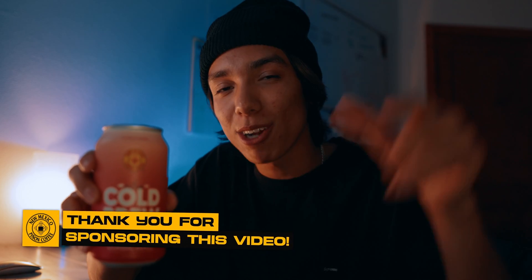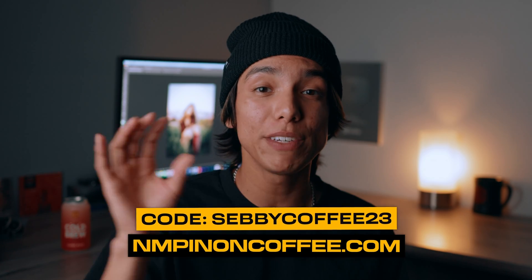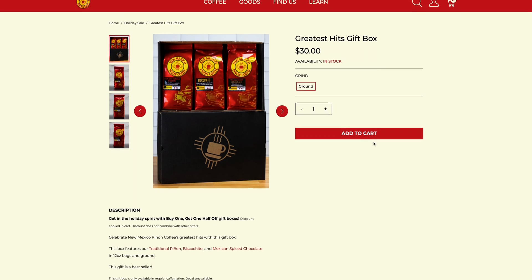I'll be honest — I've been up editing photos and doing creative work all day long, and the one thing that's kept me going is this coffee. This is the Nitro Cold Brew by New Mexico Pinon Coffee, which is the sponsor of today's video. I've been drinking Pinon Coffee for years now — they are a legendary company here in New Mexico. Pinon Coffee has been a powerhouse in the coffee scene for decades with their unique Southwest-inspired flavors like Mexican Spice Chocolate, Traditional Pinon, and my personal favorite, the Biscochito Coffee. Their coffee is locally roasted in Albuquerque, New Mexico, but they sell online and ship to all 50 states. Go check out their website in the description and use code SEBBYCOFFEE23 for a special discount. They have tons of options including bundles and gift boxes, so go get yourself some Pinon Coffee.